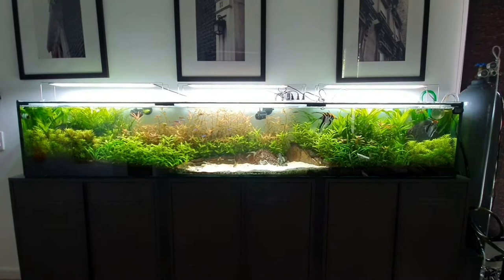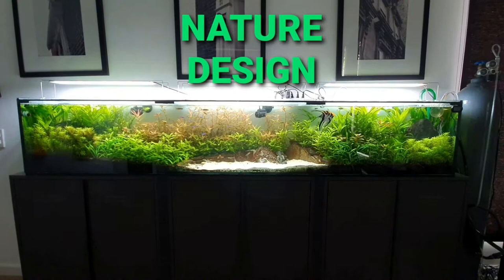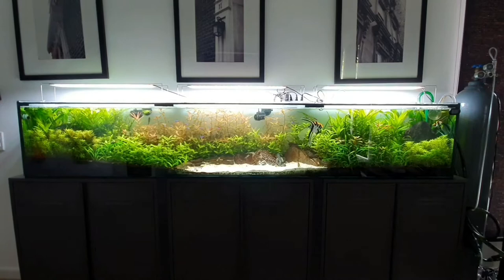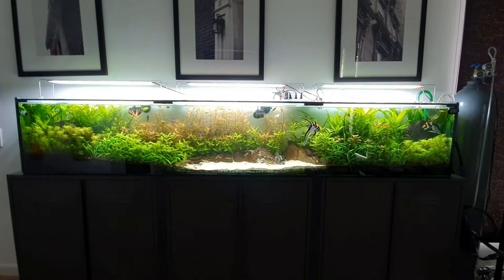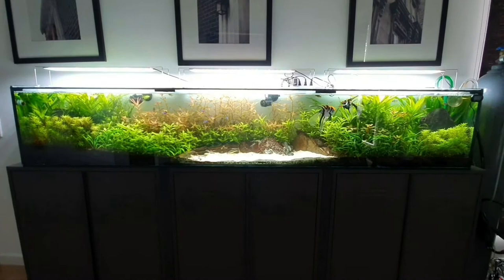The design of the tank is a nature design. As you can see, there are rocks on the left side and on the right side, which are at a different height from the middle. In the middle I used white sand to create a very naturalistic beach portion in the aquascape.